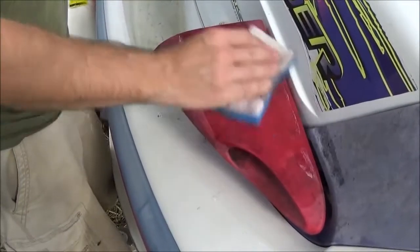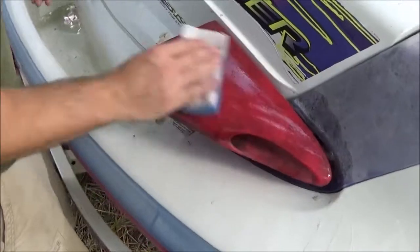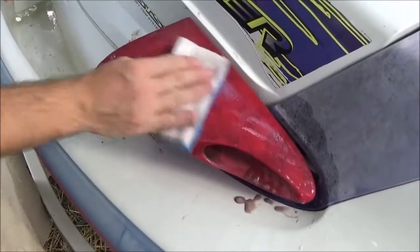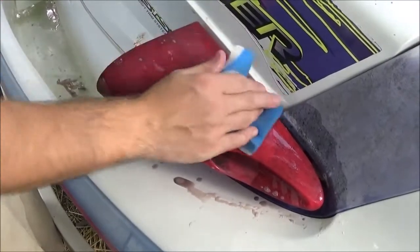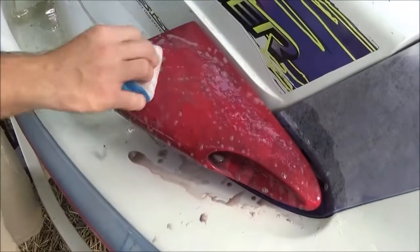Now I'm going to do a time lapse of me cleaning this one. I'm just going to wet it up with the sponge side to loosen up the dirt. It's not a new one — I'm using the same one I did the other side with. And then I'm just going to go to town on it.